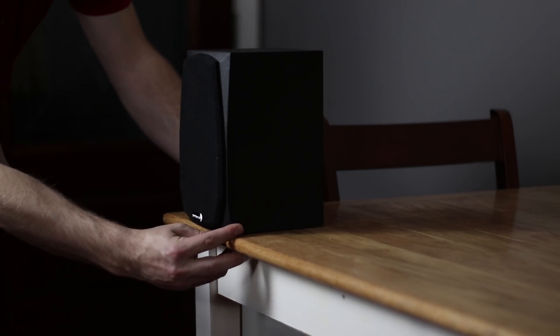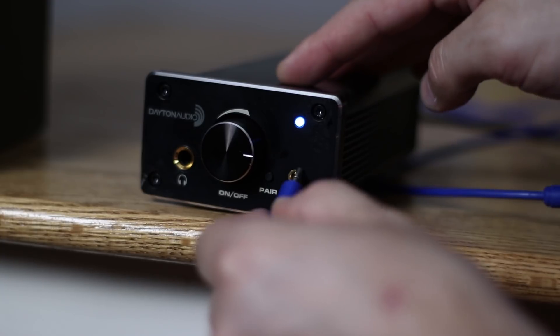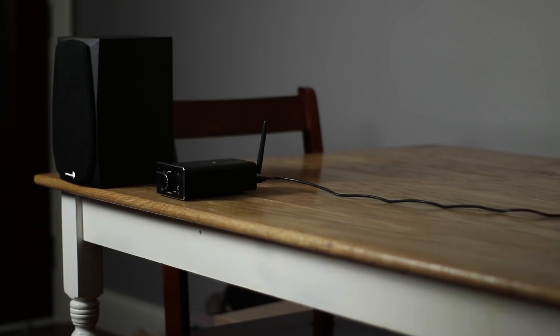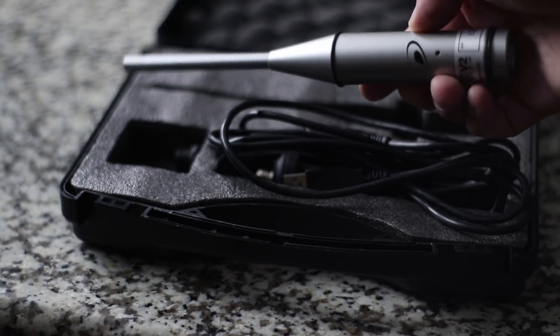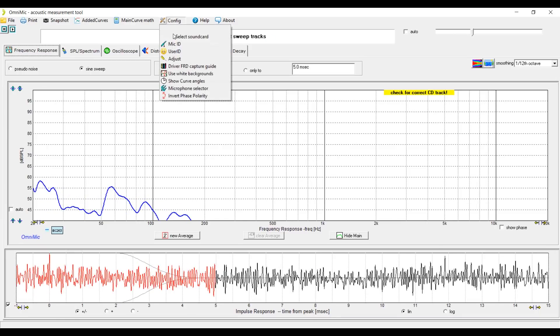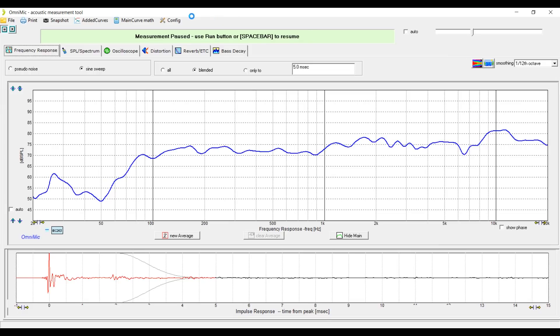Let's talk a little bit about the test setup. I've got one Dayton Audio MK402 bookshelf speaker set up here, and I'm going to use the Dayton DTA 120BT — the 120-watt Bluetooth amplifier — running from my MSI laptop with the program OmniMic. OmniMic gives us real-time measurements, which is really nice. Right now, there's no preamp hooked up — this is just the speaker directly from the amplifier. We're not going to change the amplifier volume; we'll just add the preamp and compare. This is the baseline frequency response of the speaker hooked directly to the amplifier.